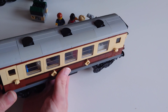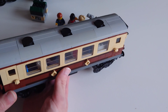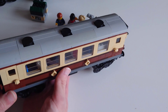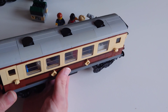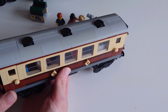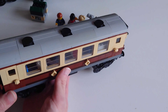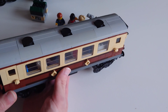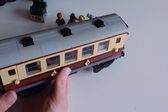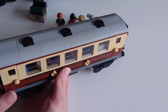I do have the Power Functions installed at the moment. To fit them, you have to remove two things: the firebox and the dome on the engine, because the receiver goes where the dome sits and the motor goes where the firebox is. You've got a flame detail inside the firebox with a shovel, and that door does close — a nice detail to have inside a steam locomotive.